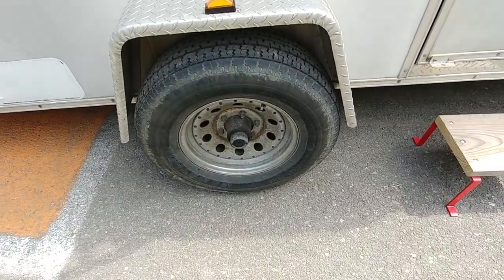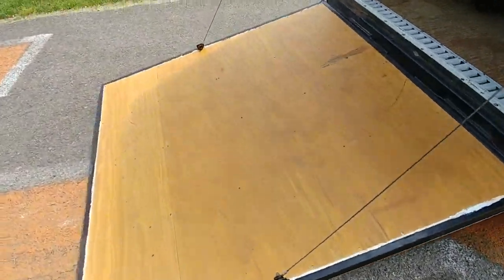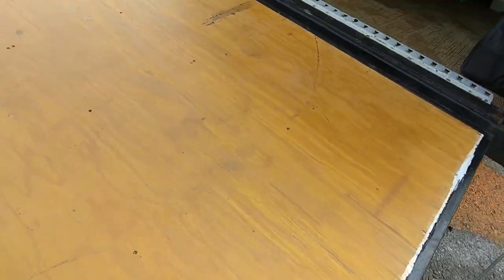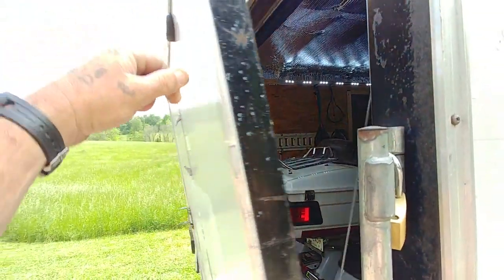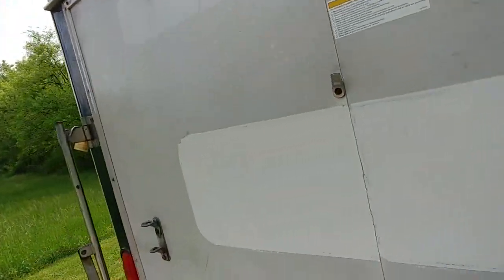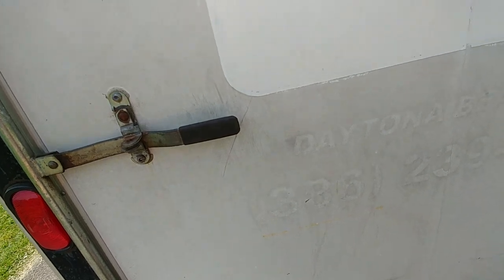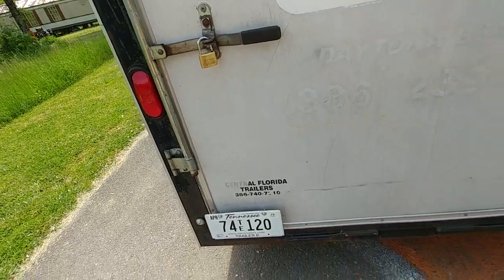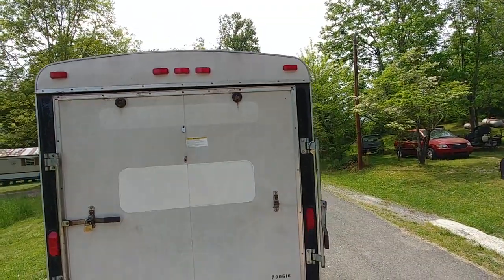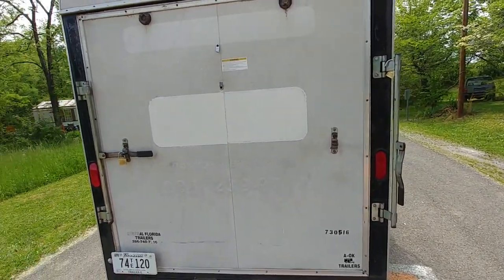Got six-lug heavy duty wheels, tires, and axle. And of course my ramp. It's got the same locking bars here and the same padlock that goes in there — two of those on each door. Pretty cool.